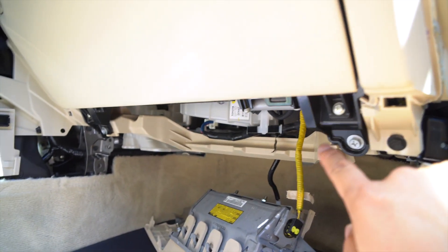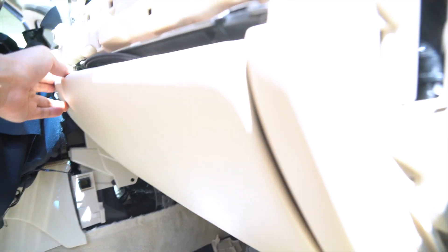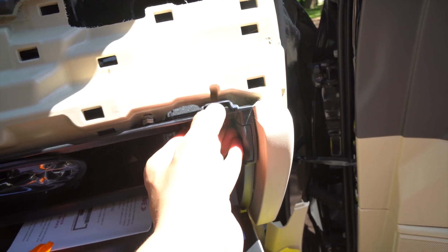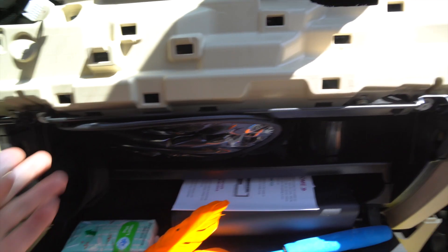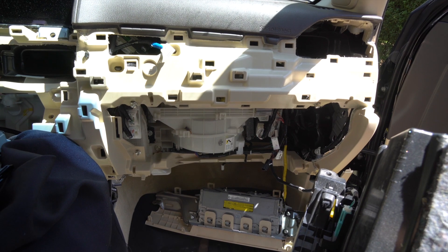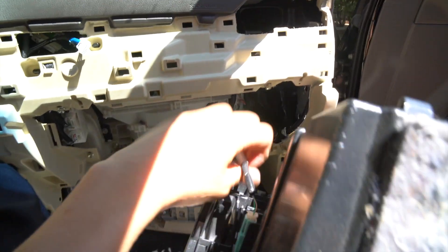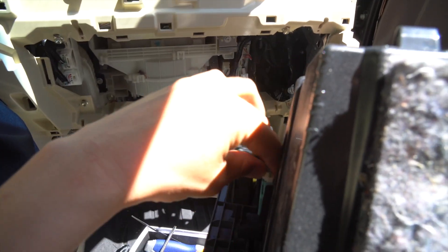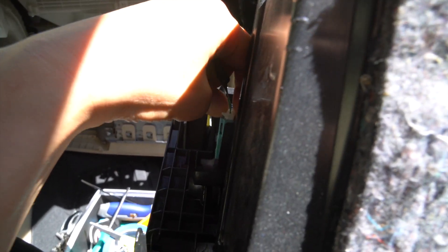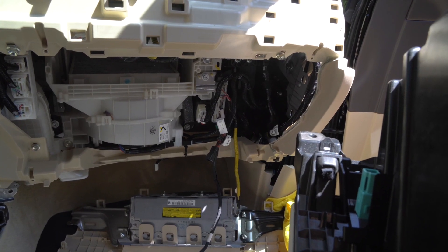The next step is to remove these 10mm bolts right here — we have another one on the other side, and if you open your glove compartment there are two more, one right here and one right there. Just place your finger in here and push down. We're removing the four bolts total. Once all four bolts are removed, pull it out. I have it on my lap right now, and the only connector we need to disconnect is this one — though depending on what LX option you have there might be more connectors. There's also a set of empty connectors behind it that you can just ignore.